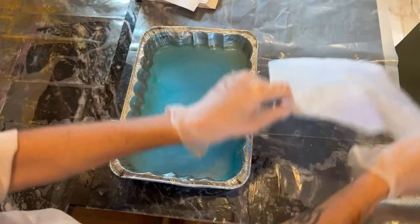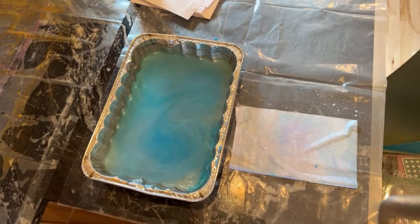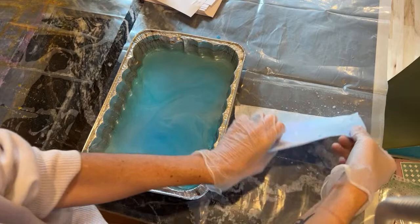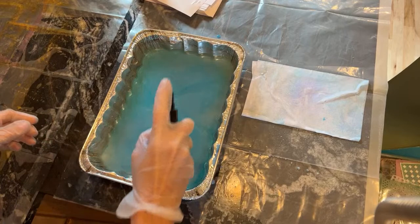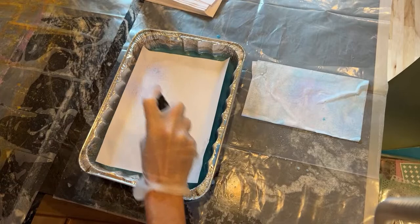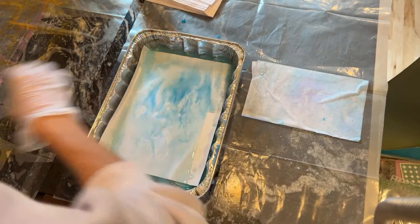What I do now is take my paper, put it down, and as even as I can, I'll try to fold it in half. Sometimes I'll use some stencils, which I'll do in a minute. I try not to let them stay in here for too long. So these are going to be pages for the dream journals.